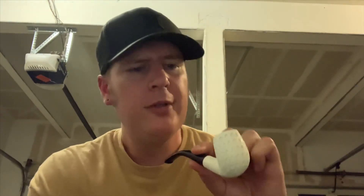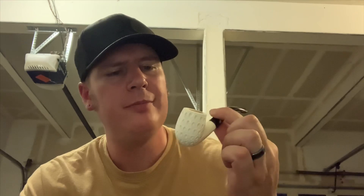This feels so weird — I feel so dainty holding it like this. They say the first 10 smokes, hold it by the stem. I've already not fully followed that — I've found myself just gripping it like I usually do. But we'll give it a shot. It wasn't the cheapest pipe of all time, definitely wasn't the most expensive, but I'd like to keep it nice and keep it for as long as I can.